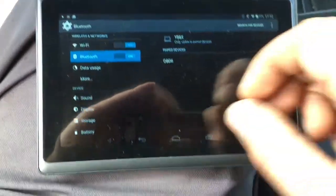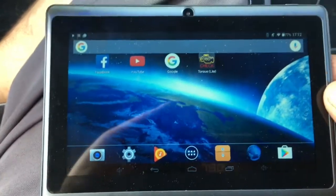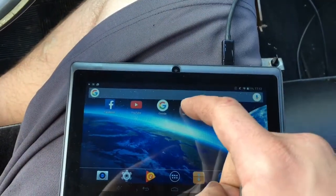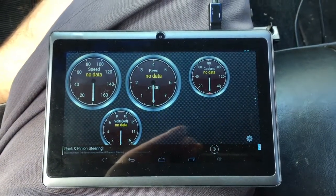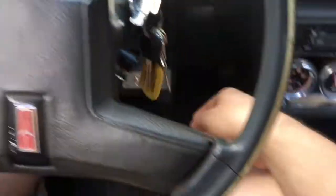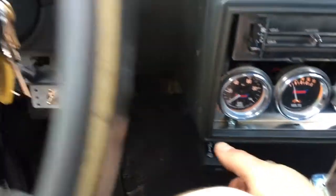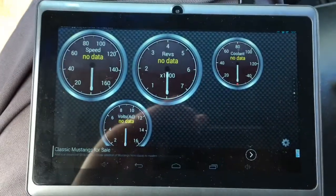This tablet I think you can get for $28-32 on eBay. You open up the application - everyone who uses tablets has used an Android device. Business as usual, you turn it on. It'll start blinking like it's working or thinking.